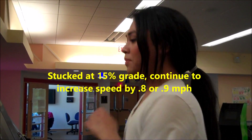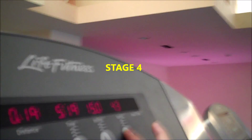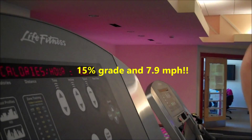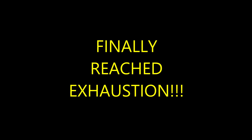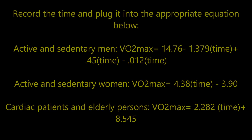How are you feeling now? Good. Can you continue? Yes. So which test is harder — Bruce or Balke? Bruce.